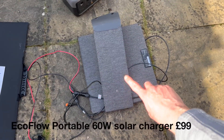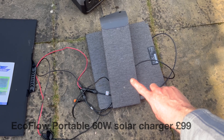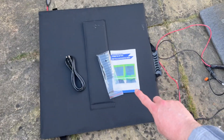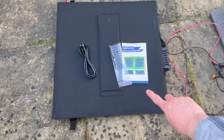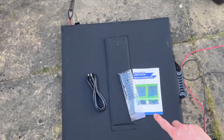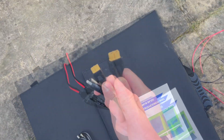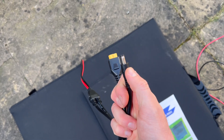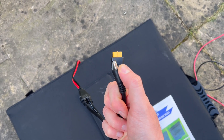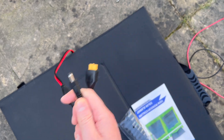This costs around £100 new. The cheaper non-brand option costs £40. What I like about this one is its connector — it's got the connector for an EcoFlow River but also a standard connector for other types of power banks, so you can use it on both.